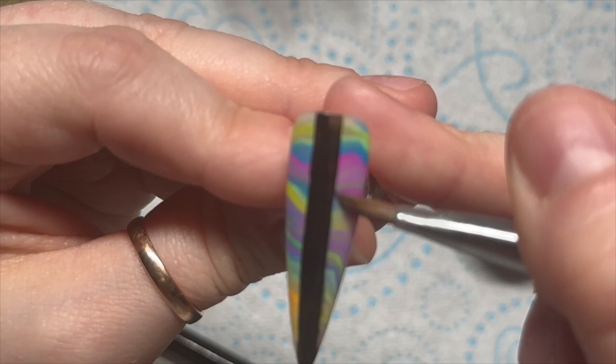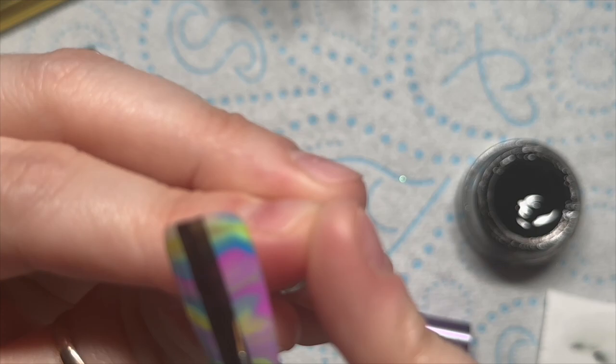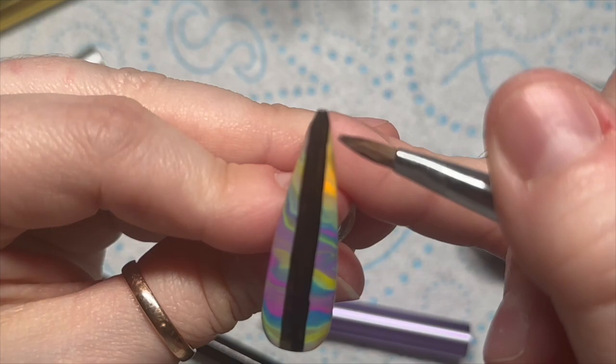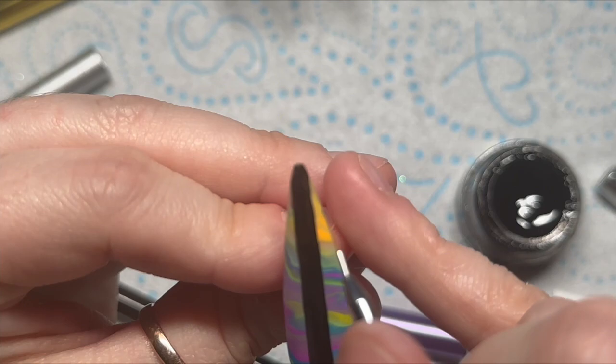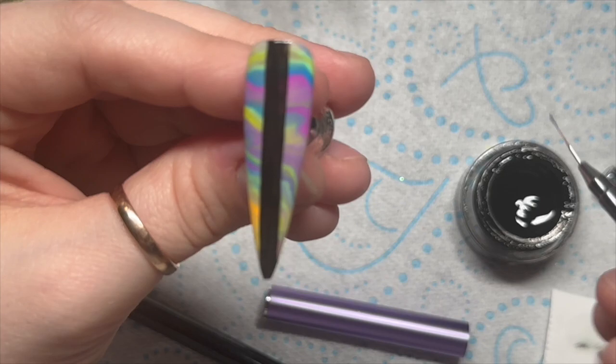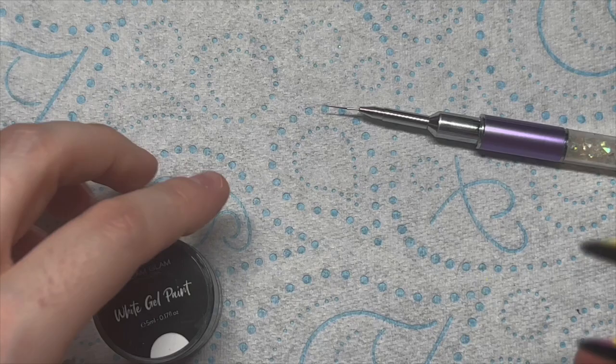So do give your gel paints a stir if you haven't used them for a little while. I'm just using an old acrylic brush to smooth down the line and make it a lot neater, and I just dampen that with some gel cleanser. Gel cleanser and isopropyl alcohol will pretty much do the same thing. I'm using up some of my old Neo Nail gel cleanser that I've had for ages. Once I was happy I popped it in the lamp, and I'm going to do exactly the same on this nail but I'm going to skip forward because it was painful to watch.